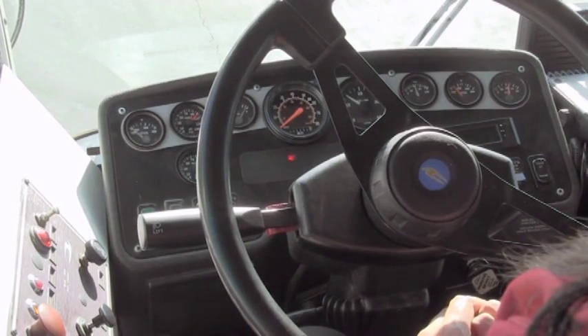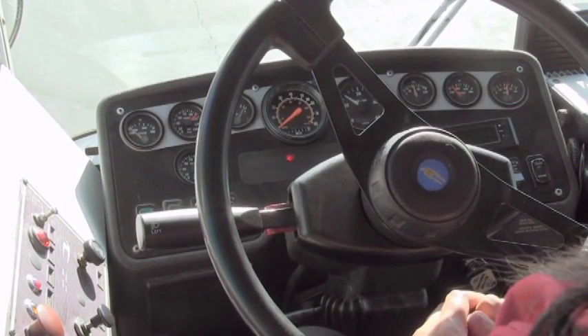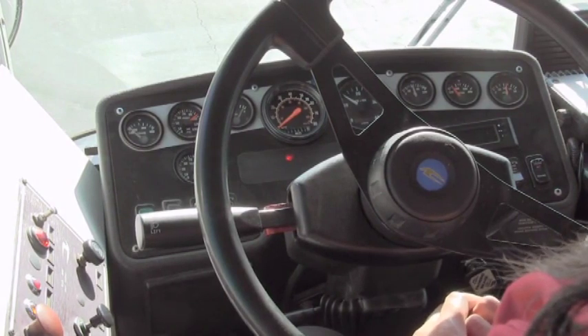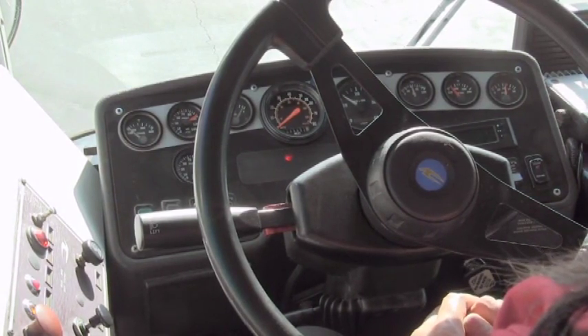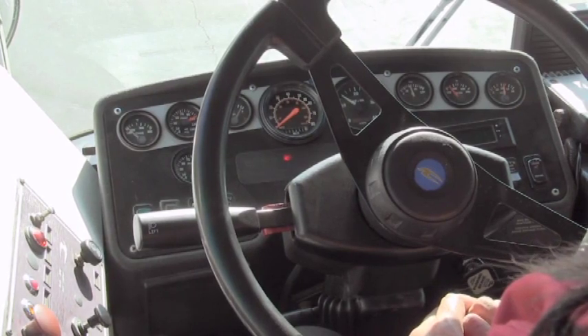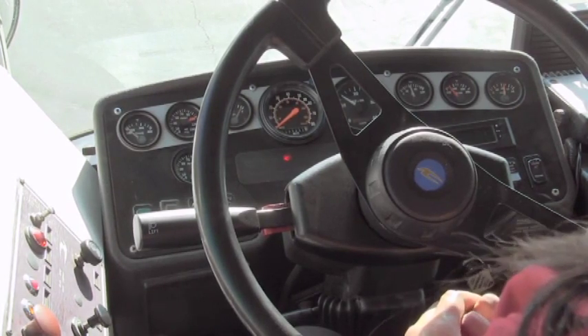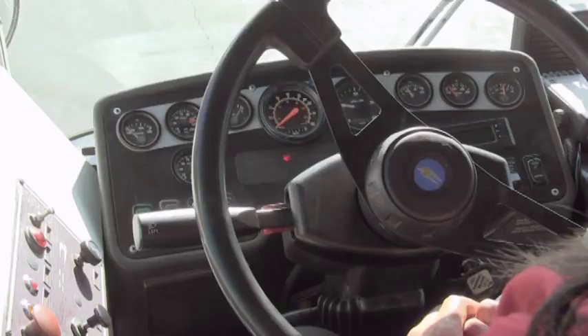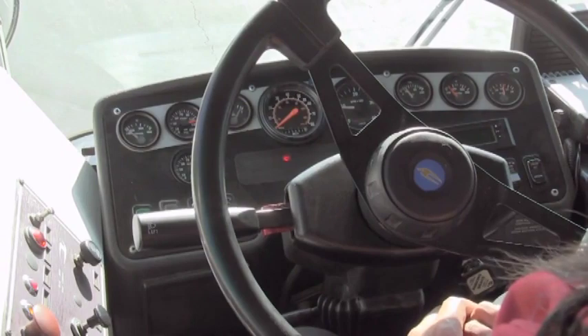Accelerate up to about 1,300 to 1,500 RPMs. The air governor cut in at 100 PSI in both tanks. Now we're going to establish the air governor cut-out — it should cut out by 130 PSI. And it cut out in each tank at 120 PSI.